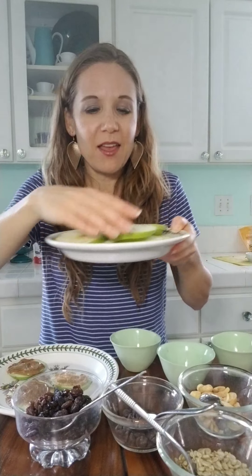Hi kids, this is Mrs. Wright. I'm in my kitchen at home and I wanted to share a fun snack that you can make — my daughters love to make it too and I love to eat it. This is called an apple bar. To start, get your parents to help slice the apples long ways.